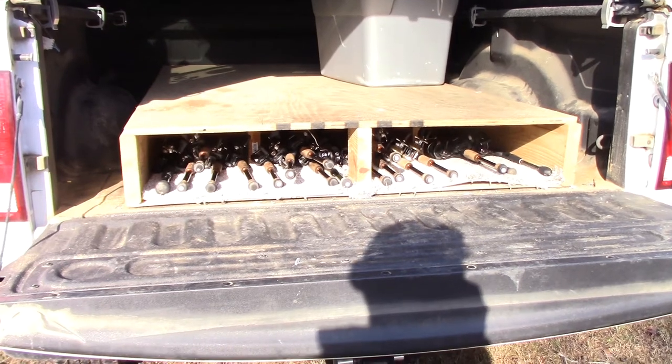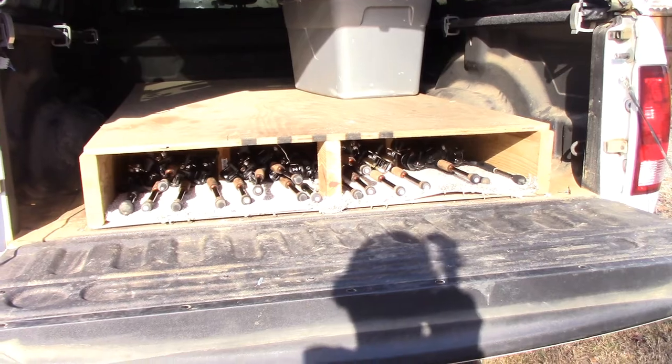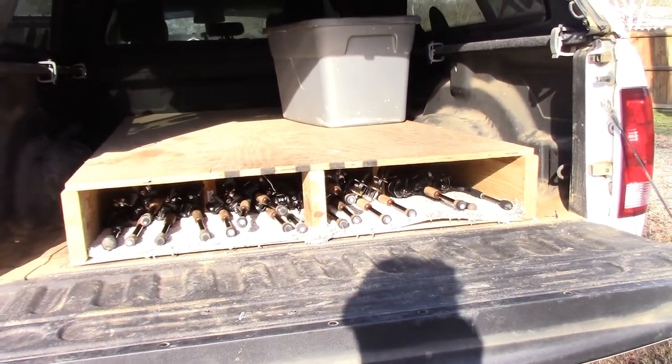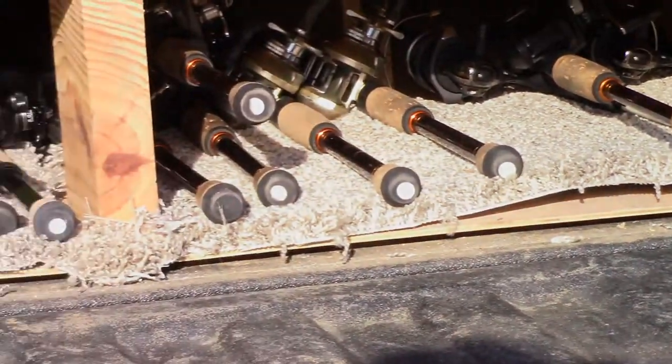Alright guys, that's Tackle Tip Tuesday — thank y'all for watching. Be sure to comment and subscribe. Look back next week; we'll probably actually be on the water finally. We'll be doing some jerkbait fishing, maybe some spinnerbait tips. Thanks for watching guys, see y'all soon.